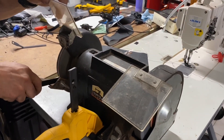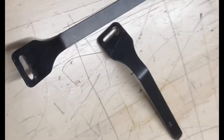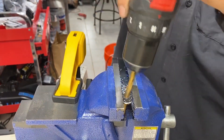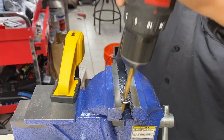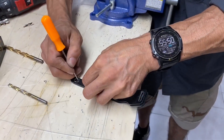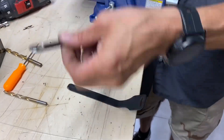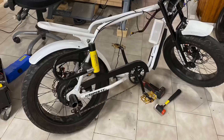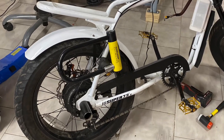Then we had to grind them down to get them back into their original shape. Next we drilled the holes into the brackets so that they could be mounted back onto the frame. After finishing the first bracket, line up the second bracket and scribe it so that you drill at the exact same point. Now that the brackets are shortened, it's time to get the fender back on the bike.